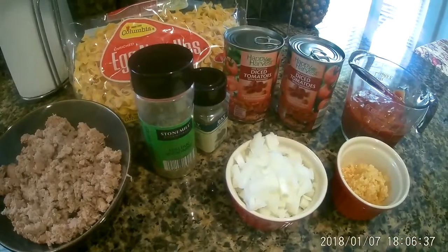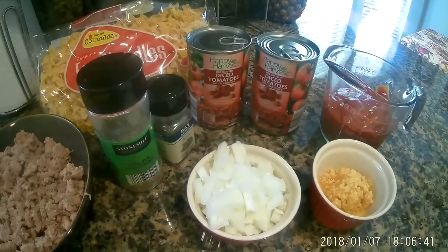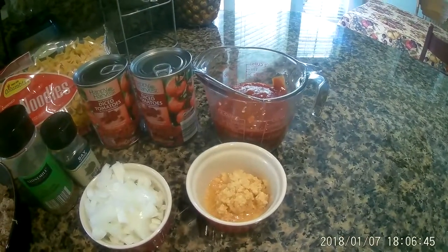I have some Italian seasoning, a bay leaf, roasted tomatoes, diced onion, garlic, and some tomato sauce.